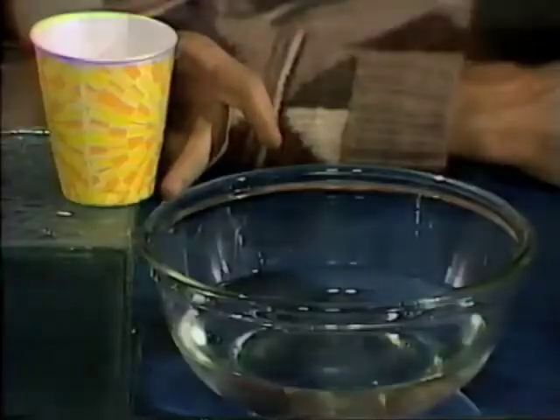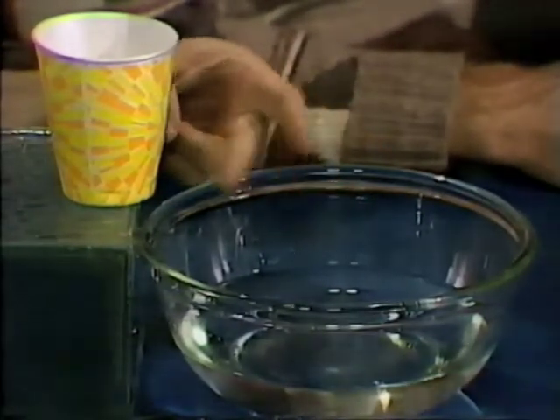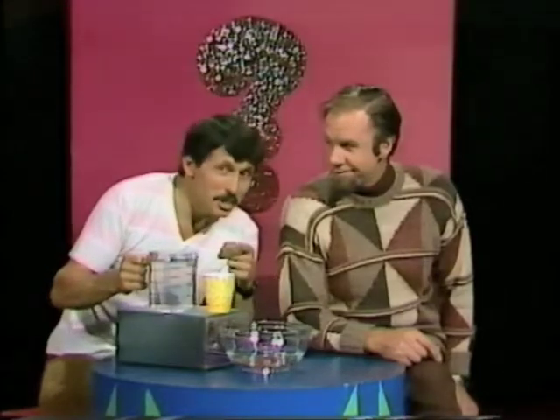I want to concentrate on the bottom hole. Will water coming from that hole go out further than the others, not as far, or the same distance? Well, I'm a scuba diver — I think I know the answer. Do you know the answer? And do you know why? Make up your mind what you think will happen, and then we'll see if you're correct.